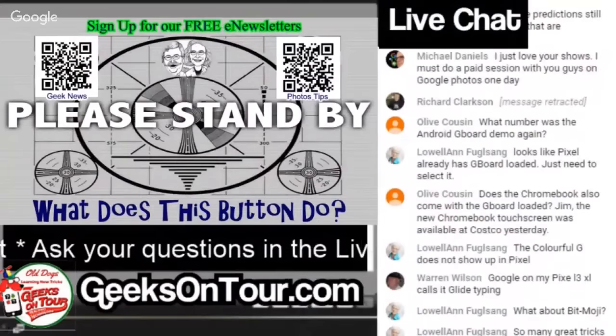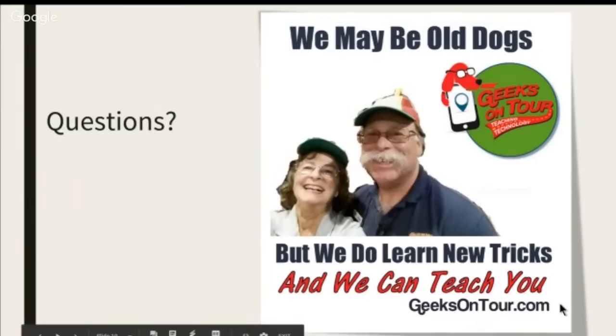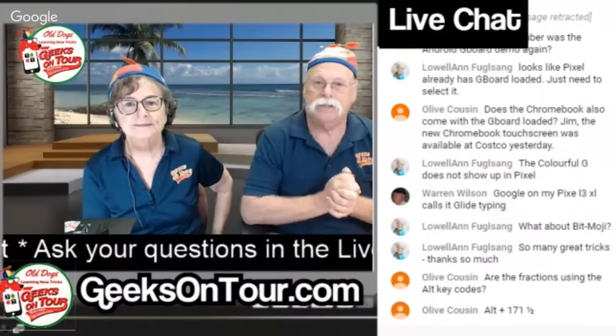All right, I think I've done everything I planned to do. So we're at questions. The alt keys — Bill says on a computer you can use the alt key code, so one half is holding down the alt key and pressing 171 on the numeric keypad. I have no idea if Gboard is doing that behind the scenes, but I don't care — it's going to give you what you want. I don't need to know those alt codes when it's just available right here. Warren says Google on my Pixel 3 calls it glide typing.